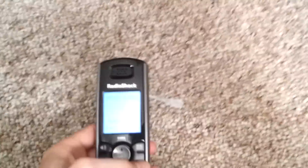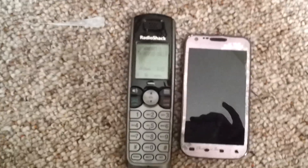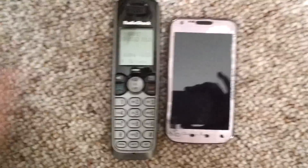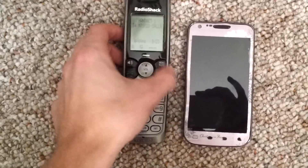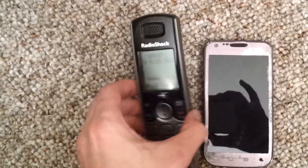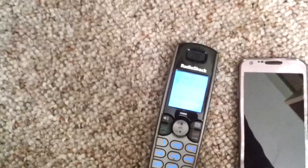So there you have it — it was actually working really well. The call quality of this phone I'm recording with probably doesn't make it sound that great, but if you were talking to somebody there's no poor quality at all. You can pick up any kind of phone like I did here — I got this one at Radio Shack. Let me know if you have any questions, but I hope you enjoyed it — thanks.